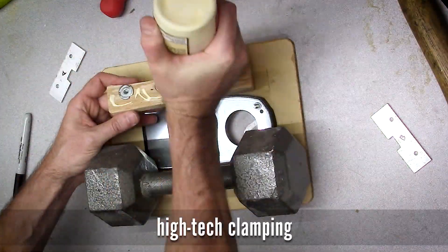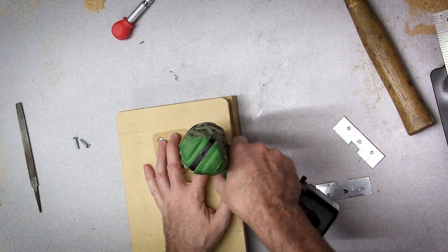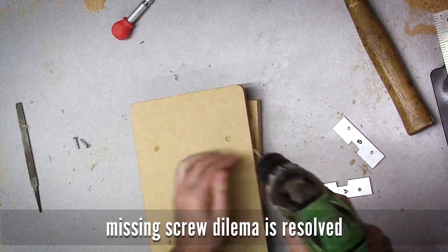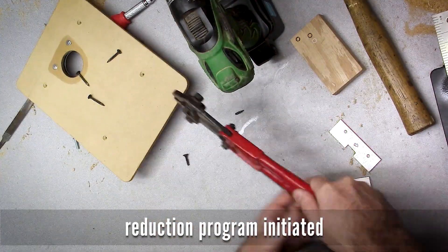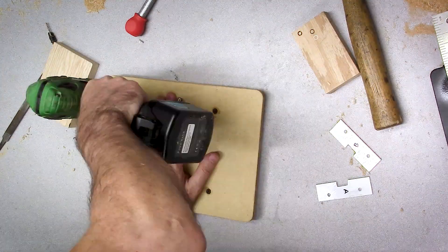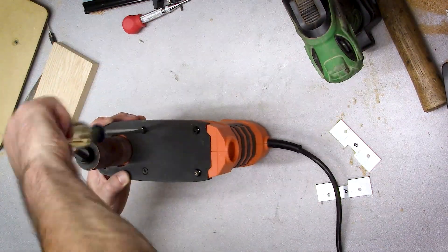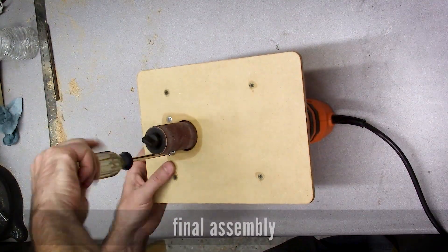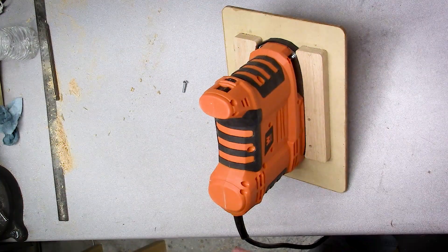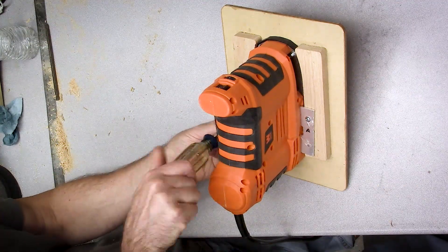I can't find the screws I want to use to attach the shoulders, and I also can't find the clamps I want, so you have to be resourceful. I find some screws but they're too long — bolt cutters are handy for that. I had planned on putting two screws in each of those aluminum brackets, one on either side, but I only had two screws total. Turned out one screw per side worked pretty well.